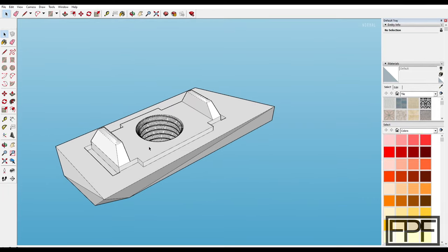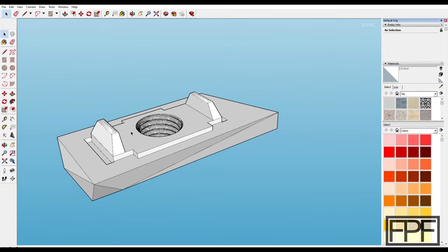Thanks for tuning in. If this helped you out — either because you were able to print this and use it in your vehicle, or it inspired a design of your own — consider giving me a like and subscribing to the channel. These take a while to put together and I do one every week, every Friday. If you're into 3D design and solving practical real-world problems with design and 3D printing, I put out a new video every week, usually five to fifteen minutes long, focused on a design I came up with to solve a real problem. Take care and I'll catch you next Friday.